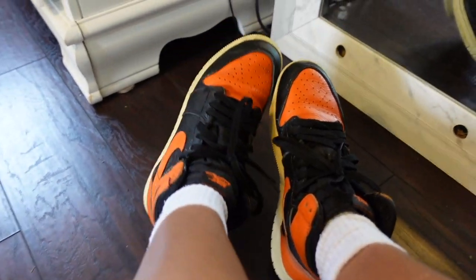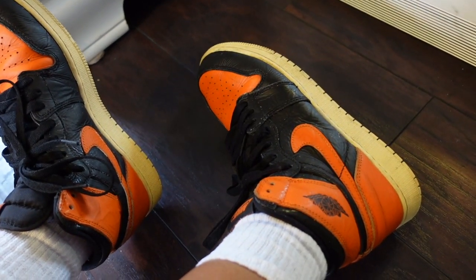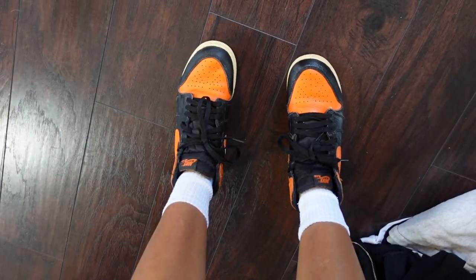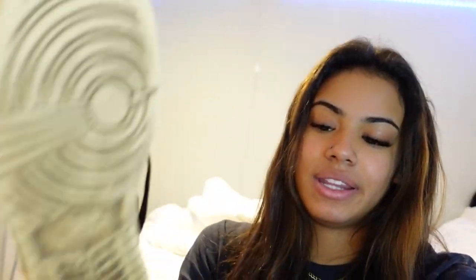Here's how the shoes turned out. There are still some shiny parts that need a touch-up, but overall they look good. I think I like them better now. I'm going to stand up and show y'all — so here they are. Definitely like them a lot better matte, so I'm happy I did this. It was super easy, not hard at all. I hope you guys enjoyed, and I'll see you in my next video. Bye!